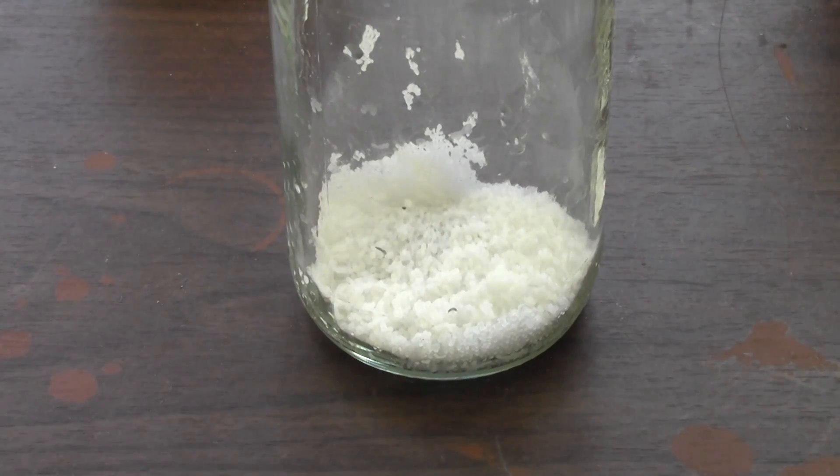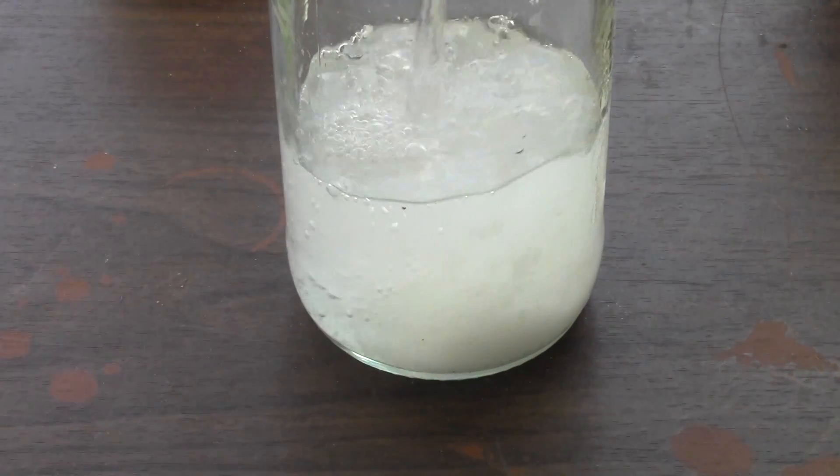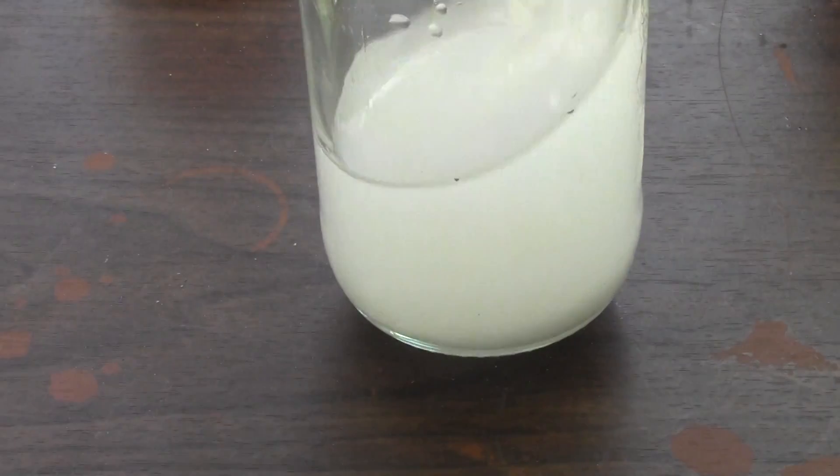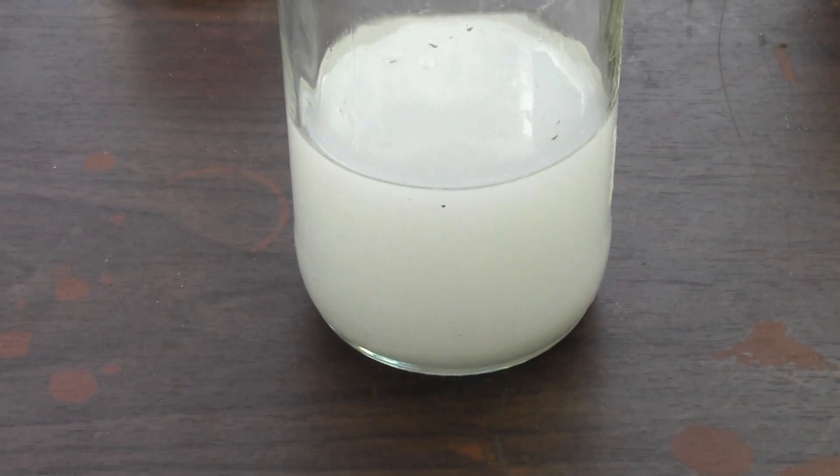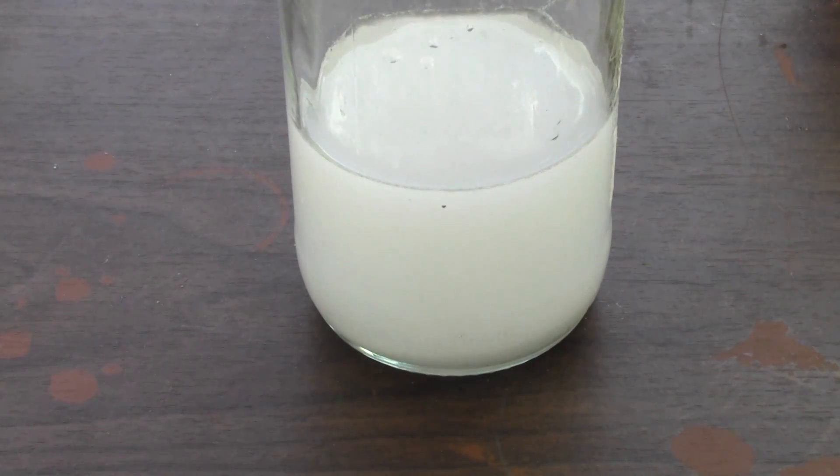Next I will be using 26 grams of sodium hydroxide, which is found in the cleaning aisle under drain cleaner. I am using cold water for this as sodium hydroxide heats up a lot when in contact with water. It should easily dissolve into solution by giving it a small mix.